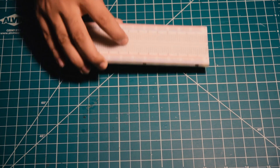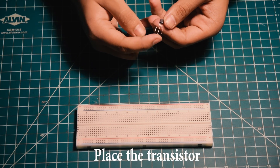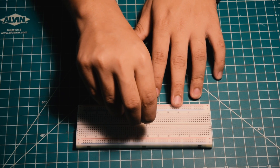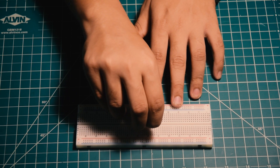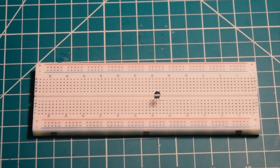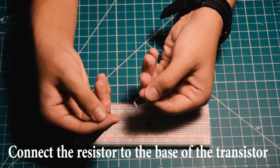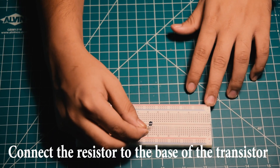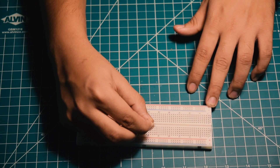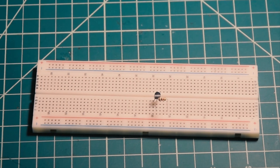Take 2 wires to build the circuit on the breadboard.